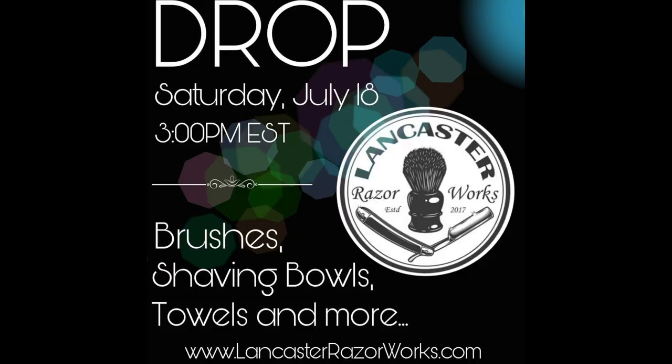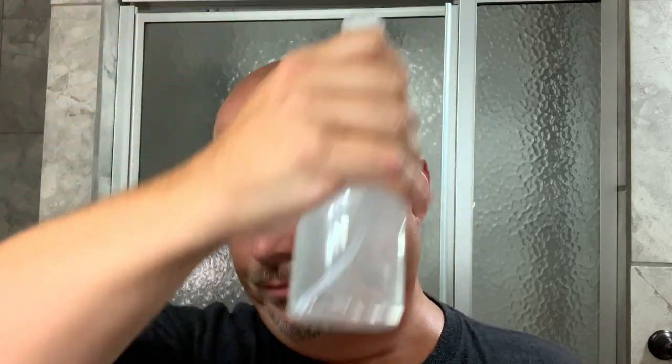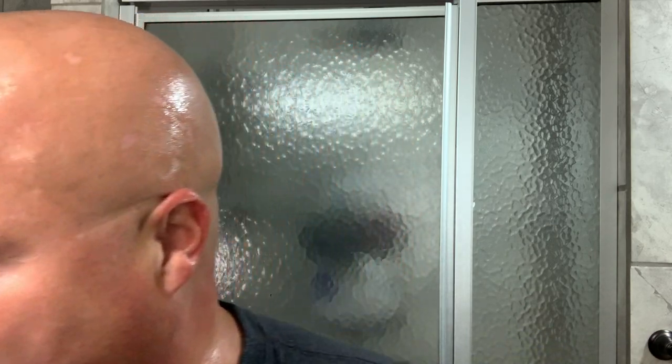We're in with the Lancaster towel. These will be dropping this coming Saturday at 3pm — information will be on the graphic, so if you're interested in getting one of these towels, get after it this Saturday. Let's get busy with our witch hazel. The alum did what it needed to do on that cut, so it's just a memory line. Historically I've probably had seven or eight of those over the years. It will keep me on my toes — that's why I call it a memory line, because you remember you did something stupid and you don't repeat it.